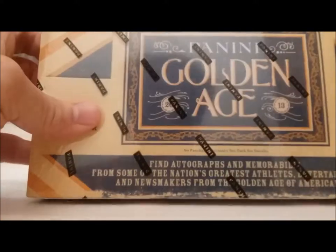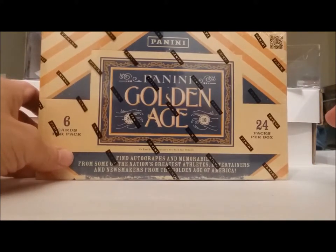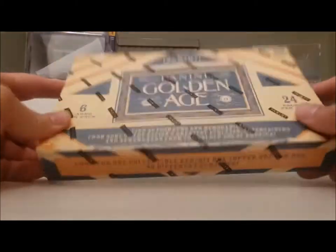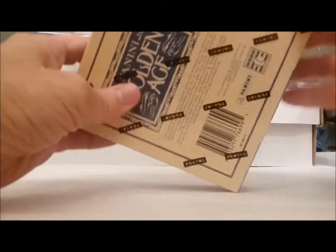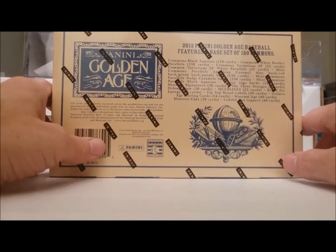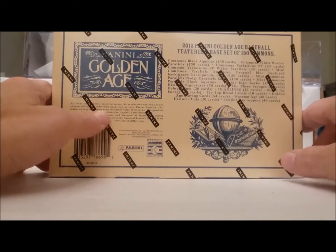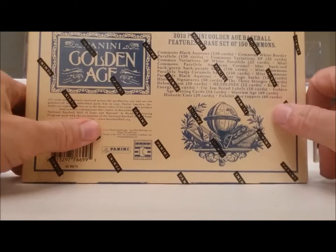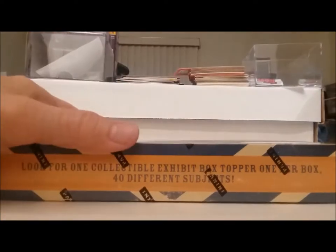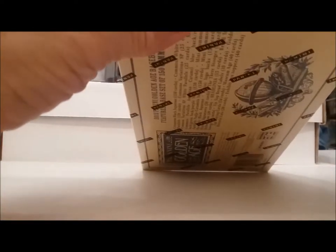I've opened some of the 2012s and got some good autographs and memorabilia out of those. Got some 2014s, got Pete Rose, got a woman who played Judy Robinson's autograph out of those. Nice to get a Stanley — Stanley's in this one. Al Kaline I think is in here too. Anyway, I bought this from Steel City Collectibles, got two of these boxes, and I'm going to open one right now.